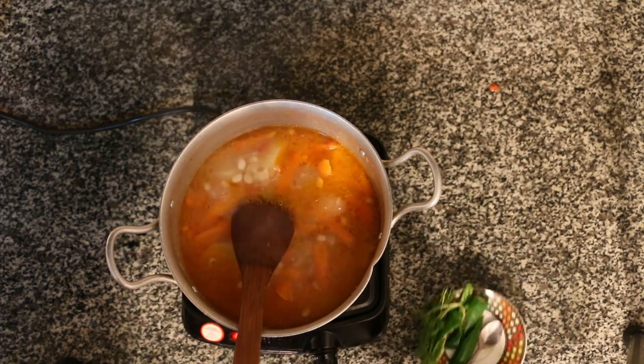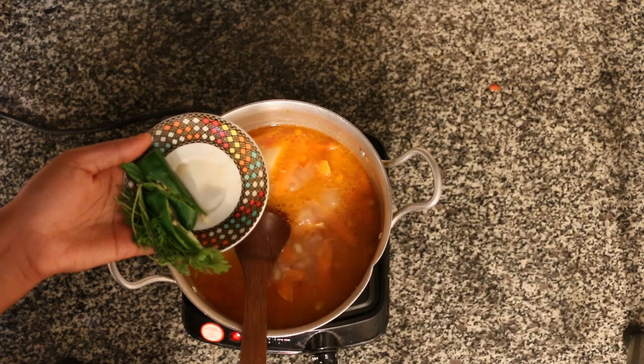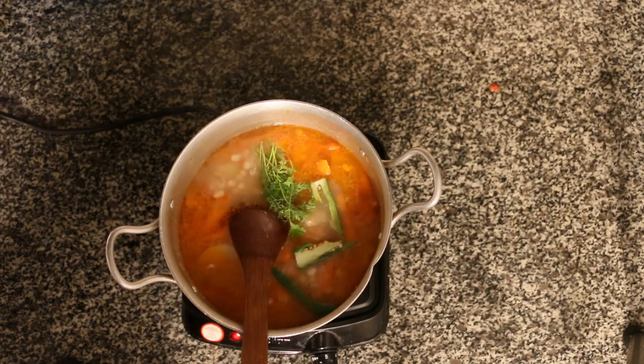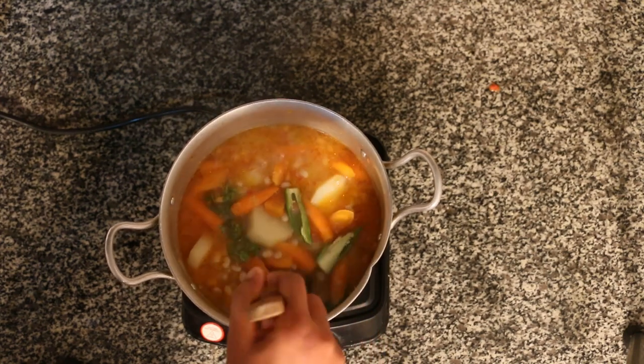The first thing is to make the same thing. Now let's get started.